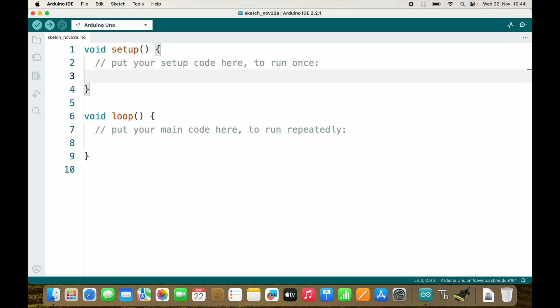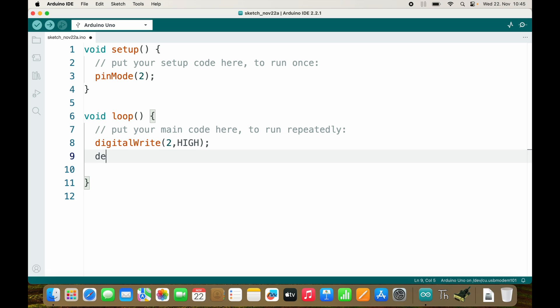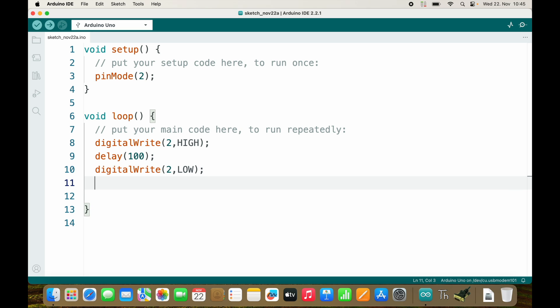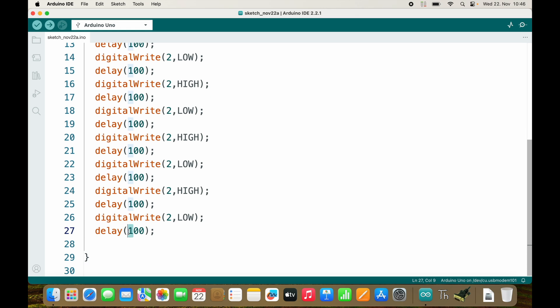I want an LED to blink five times very fast and then wait for three seconds. I will use pin 2. This would look like: I digitalWrite pin 2 HIGH, then wait for 100 milliseconds, then turn pin 2 LOW again turning off the LED, and then wait 100 milliseconds again. So this would be one blink, but I wanted to blink five times, so I do this five times — one, two, three, four, five — and then wait for three seconds.